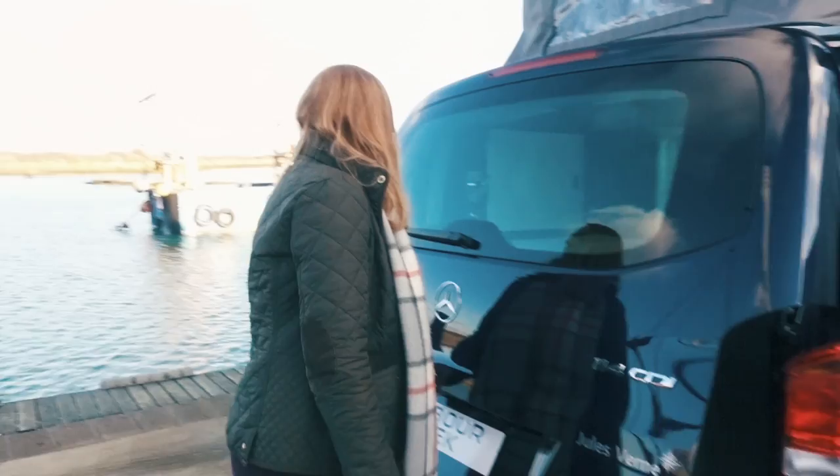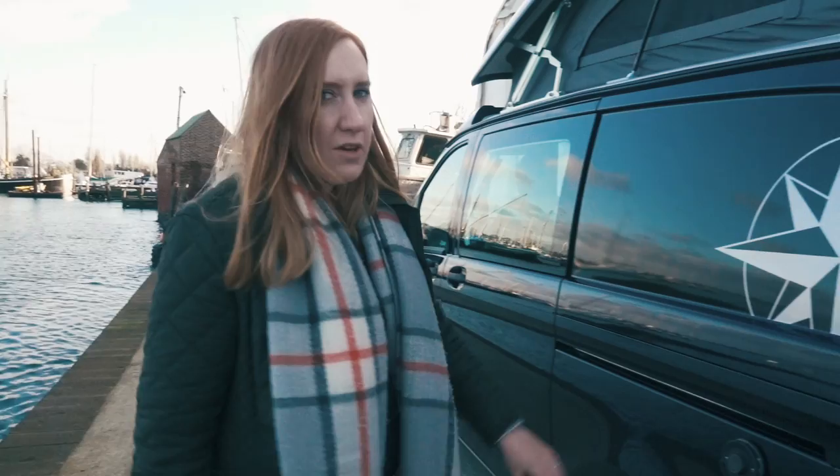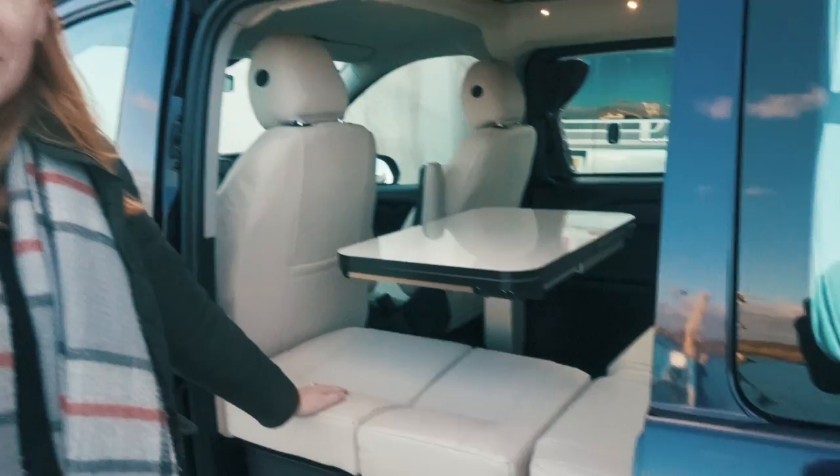That leaves you with the interior but I'm not going to show you in there just yet. At the back you've got your water point and also the outlet for the Treemare blown air heater. Don't try to put fuel in either of those — it won't work and you'll end up with a very expensive build. On the other side there's another sliding door, which leads us to the interior, so let's go have a look inside.